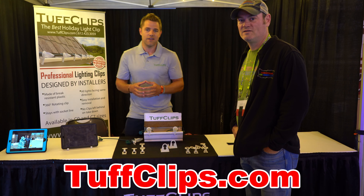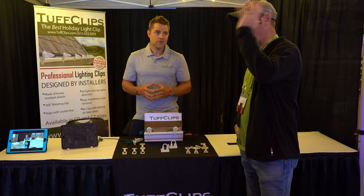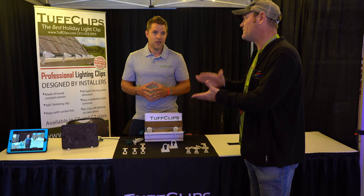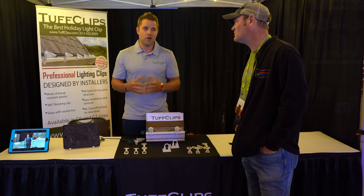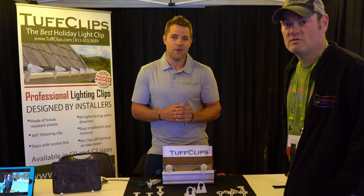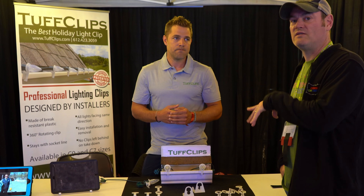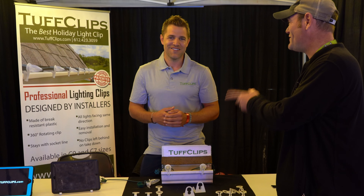At tuffclips.com we have a list of all of our distributors that we sell the product at and you can check them out as well. If someone orders a thousand clips, how soon can they get them? We do sell some stuff directly, but we really encourage going to our distributors — they actually usually have really fast turnaround time on any of the products, and you can get that list on the website.